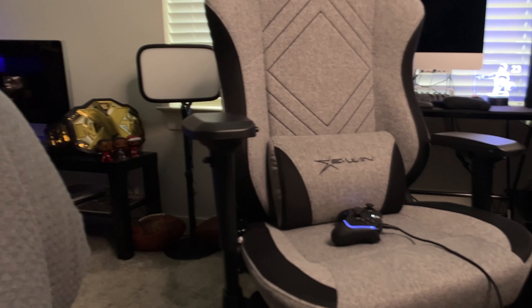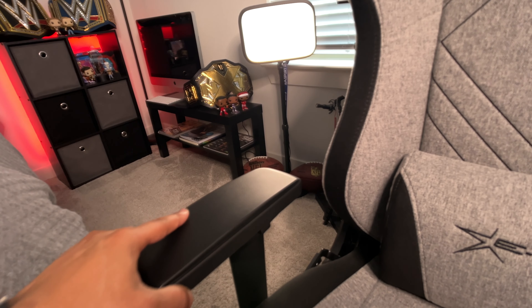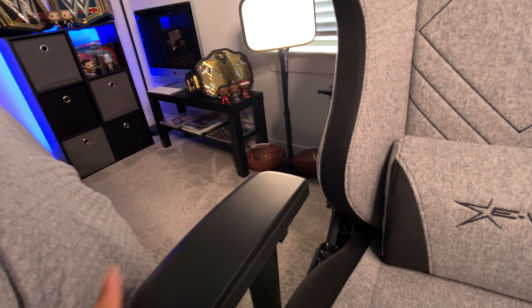One of the highlighted features of the Champion Series chair is the 4D armrests. You can basically move the armrests in, out, up, down, and left and right, so you can adjust them to your liking and the way you would like to sit. The good customization on those armrests is one of my favorite things about this chair so far.